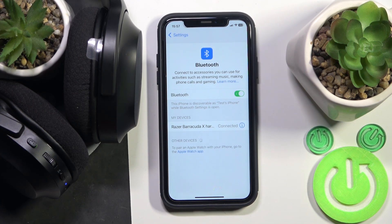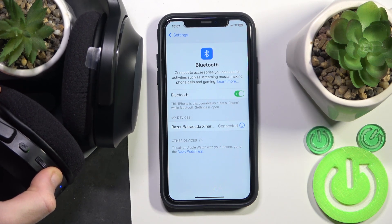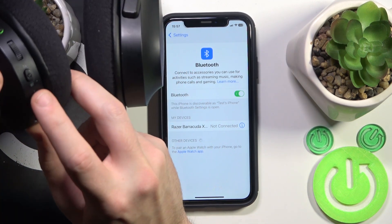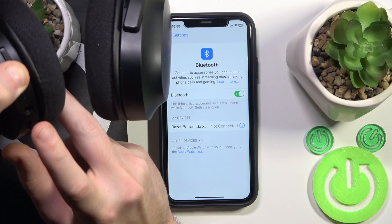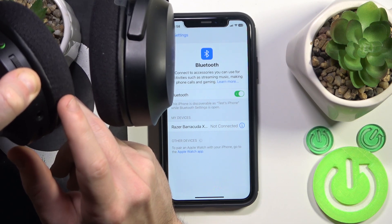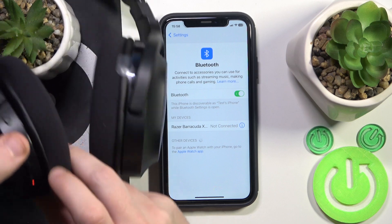But if it also didn't help you, we should make a hard reset. To make a hard reset, firstly we should turn off the headphones. So press and hold the power button. And now press and hold again until the LED light starts flashing purple. So now we turn on, then it enters pairing mode, and after that we should have a purple light. Now release your finger.